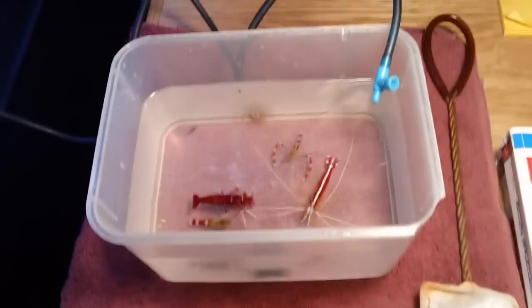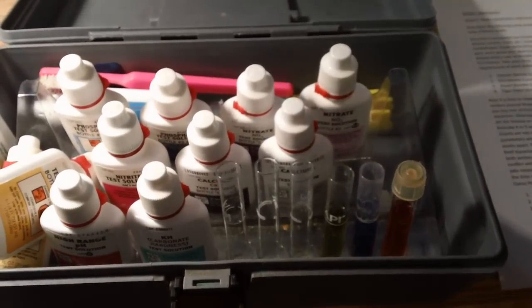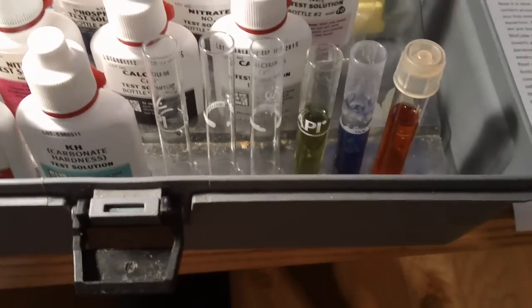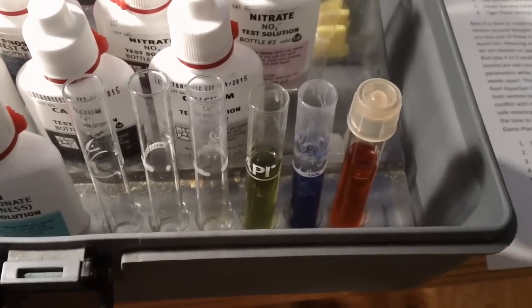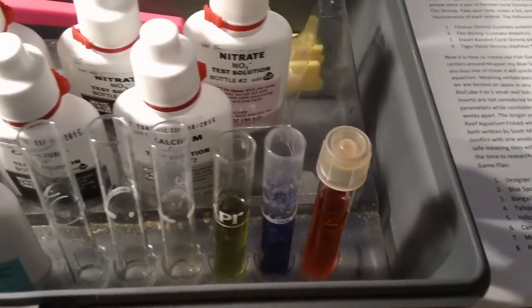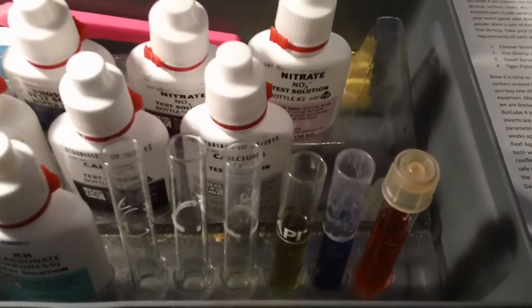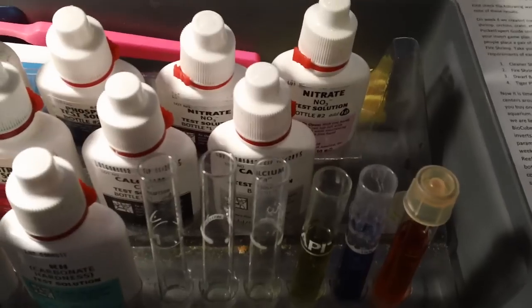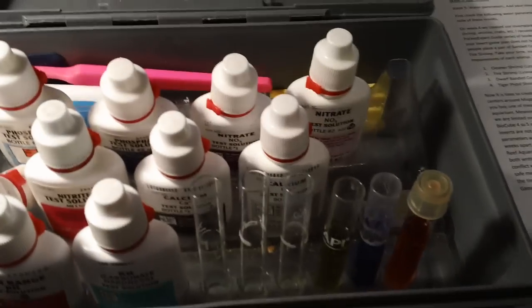Before drip acclimating these, I tested my water parameters. On week five we really only needed to test our KH, which was 11 degrees of hardness. Calcium, I had 420 milligrams per liter, which is perfect. And my nitrates were around 20 milligrams per liter, right at the point where it's suggesting perhaps I need to do a water change — but not necessarily right after doing one. So I'm going to hold off and wait until the nitrates get up a little bit higher, probably do another water change in a week or so.